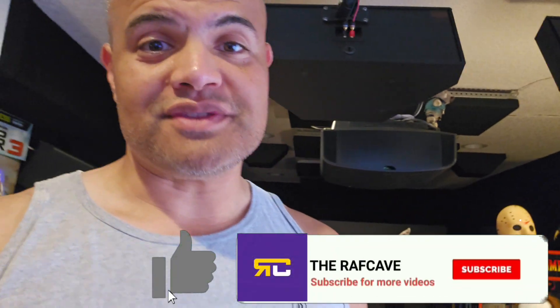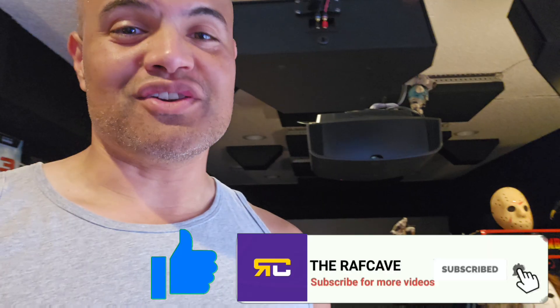What's up Raf gang, it's Raf in the Raf cave. This video is for streamers out there that want to get the highest performance and quality out of their monitor and their Elgato capture card. I'm going to flip the camera, show you my setup and what I do, and hopefully I'll be able to get even higher resolution while streaming and gaming for you guys.